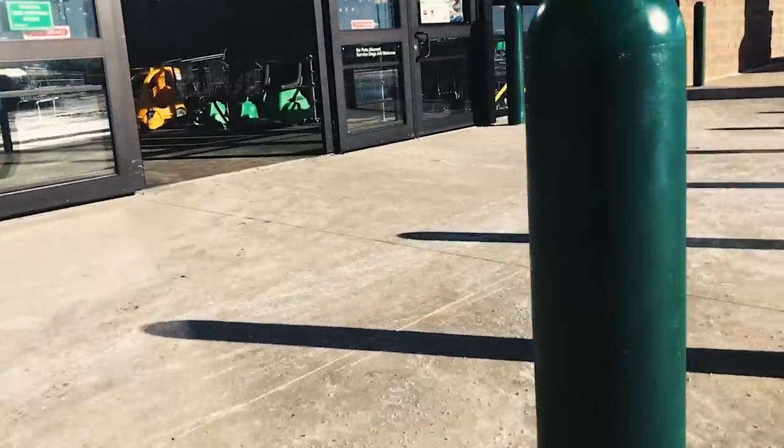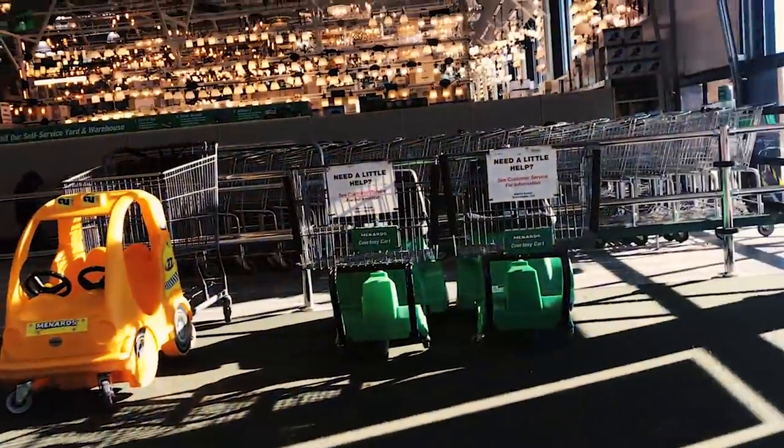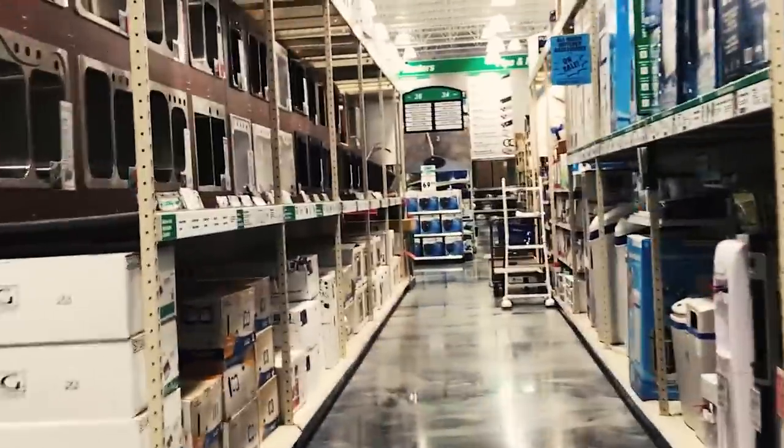Let's see what they have. Apparently, they have everything. So maybe I need something. Okay, so they kind of literally do have everything. They have like a grocery store — a full-on grocery store minus the produce section. Not buying anything today, but Menards. I'm on the Menards train. It's cool.